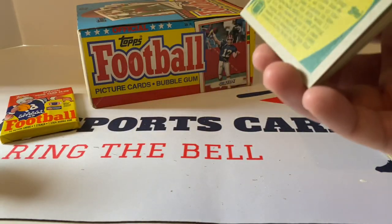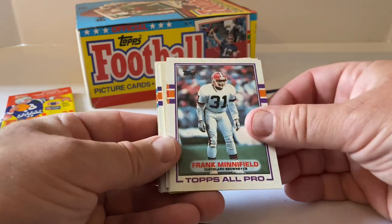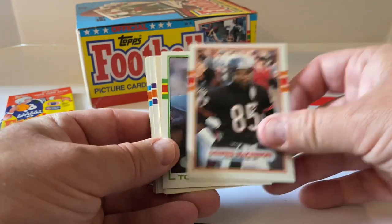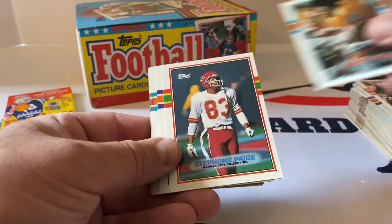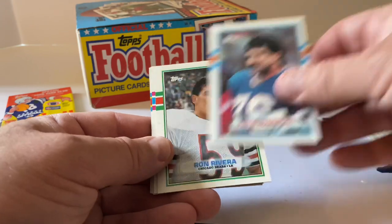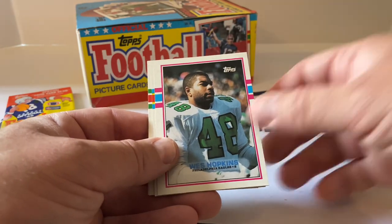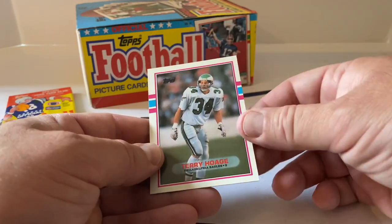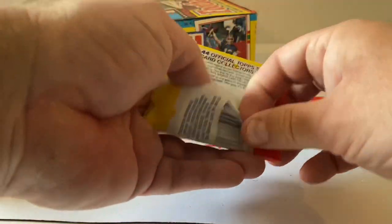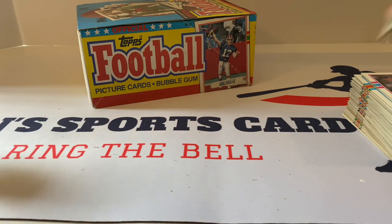Two more packs to go and we're done. Pete Mandley, Bengals team card, Frank Minnifield All-Pro, Dennis McKinnon, Bruce Smith All-Pro — put that aside. Neil Anderson Thousand Yard Club, Donnie Elder, Stephan Paige, Timothy Harris, Frank Smurlo, Ron Rivera — I don't know if he's in the Hall. Wes Hopkins, Reggie Williams, Ronnie Harmon, Scott Norwood All-Pro, Merrill Hodge — supposedly a rookie too, but Hodge is spelled differently on there so I'm not sure.